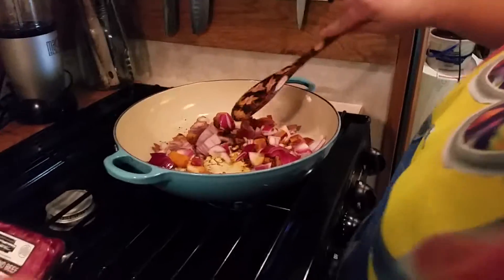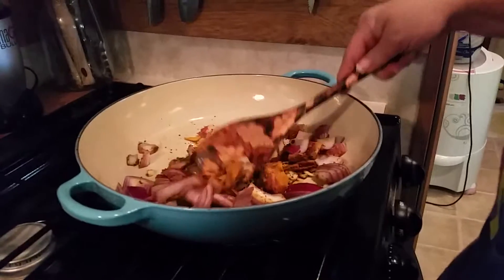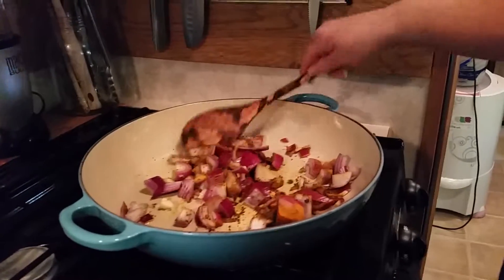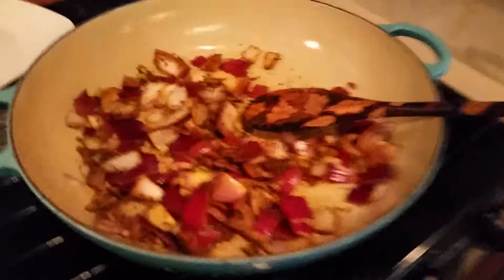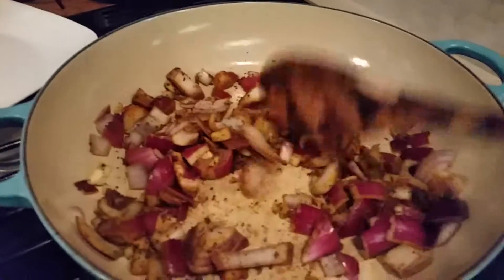I'm going to mix this, stirring frequently, until you start hearing the mustard seeds in there pop and your tomatoes and onions have softened. Once this is softened up I'm gonna put half in that plate and leave the other half in the pan.